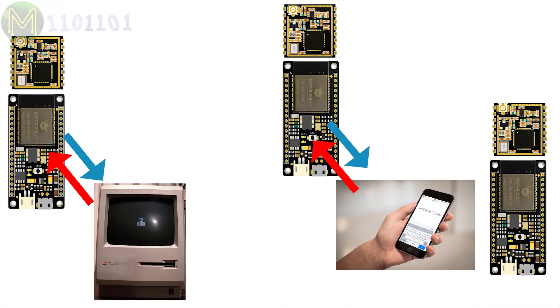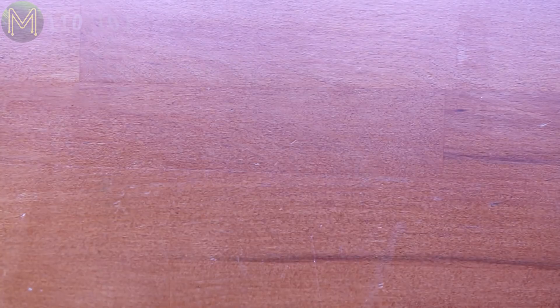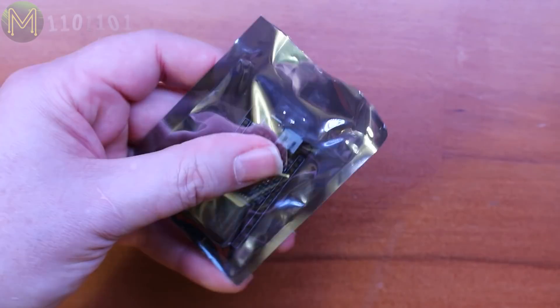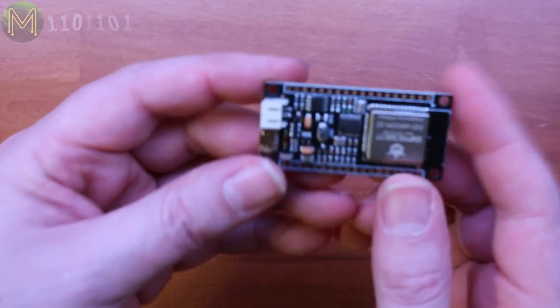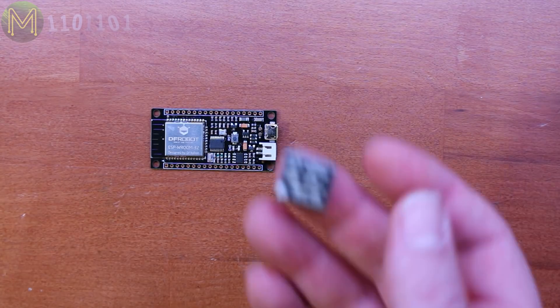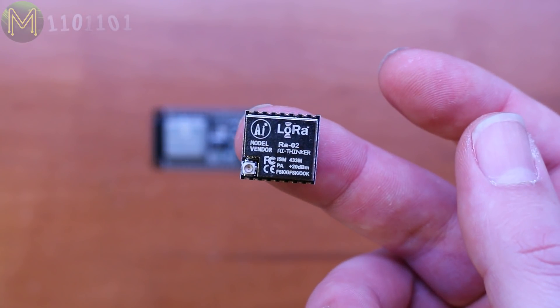So what parts do we need for this? I chose DFRobot's ESP32-based Fire Beetle. It's similar to Adafruit's Feather, so you can use either. Whatever you choose, just make sure it has LiPo support. The LoRa module I used was from Banggood and was the RA02 module from AI Thinker. This one has a handy UFL connector for external antenna.